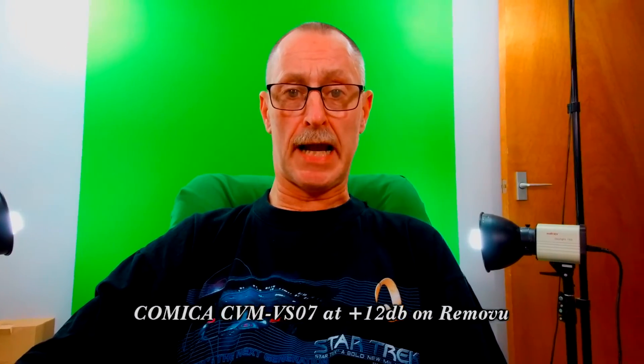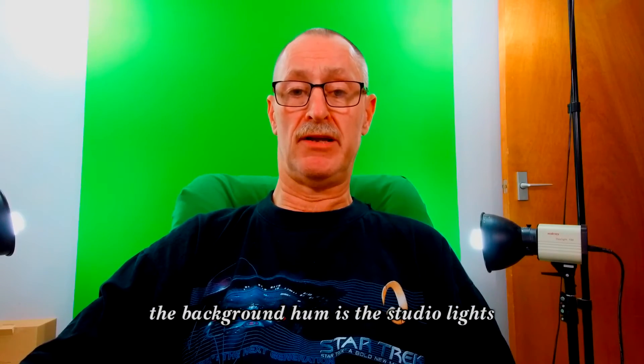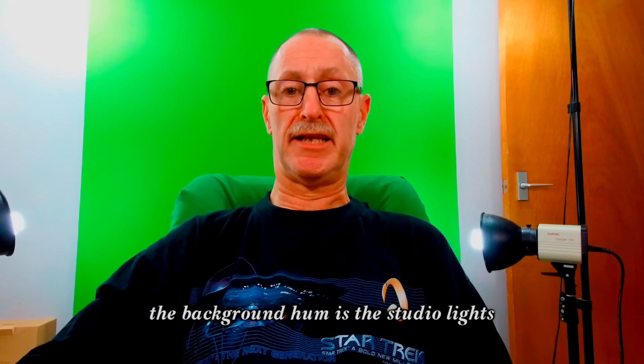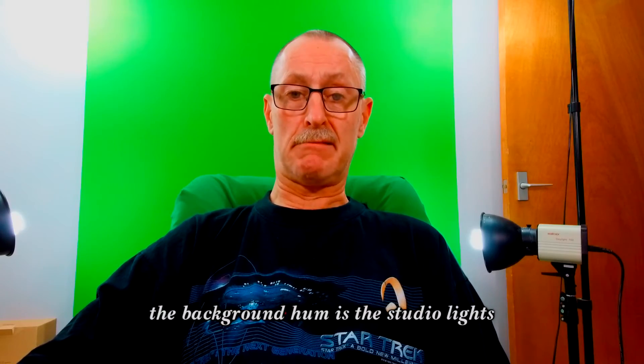This is the Removu camera with the Comica external microphone plugged in the side, and I've set the camera to plus twelve dB. This is my normal voice — I'm approximately two feet from the camera — and we are going to test camera handling now, moving it around to see if it makes a noise, bearing in mind the tripod is actually loose.